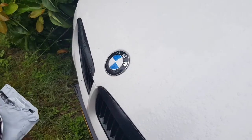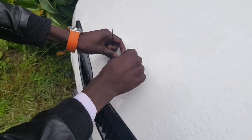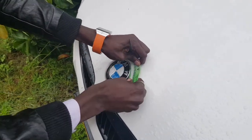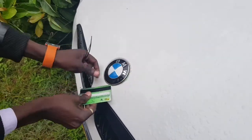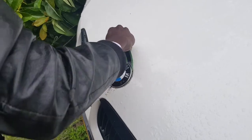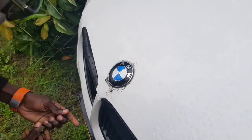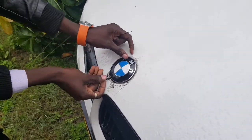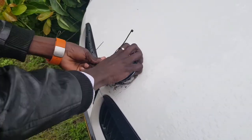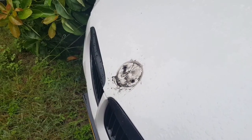Doing it on the front is almost the same procedure — just try to get your credit card or an old bank card underneath the badge, get it from more angles, and you can feel it start getting loose. Once it's loose enough, you can put in the zip tie, pull it on the other side, and it comes off just like that.